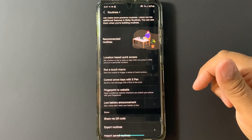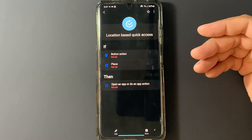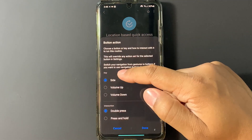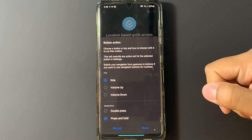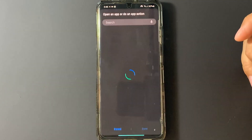Now in Routines Plus, go to Location Based Quick Access and you're going to get something that looks kind of like If This Then That. Under "If," there's Button Action — go ahead and press that. Under "Key" we're going to want to select Side, and under Interactions we want Press and Hold. Go ahead and press Done.